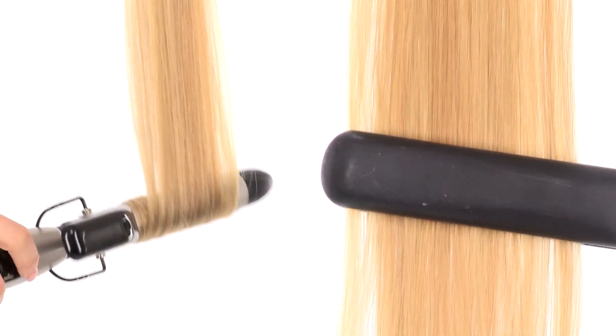It's made of 100% human hair that's just gorgeous and it makes it really versatile when it comes to styling. You can curl or flat iron. Plus, these are a lot less hassle and less money than permanent extensions.